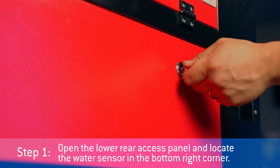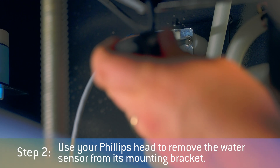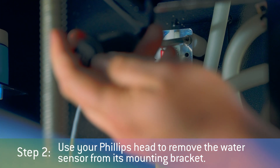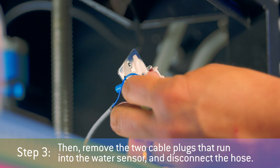Step 1: Open the lower rear access panel and locate the water sensor in the bottom right corner. Step 2: Use your Phillips head screwdriver to remove the water sensor from its mounting bracket. Step 3: Then, remove the two cable plugs that run into the water sensor and disconnect the hose.